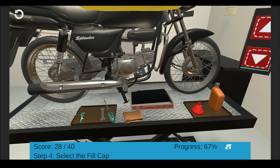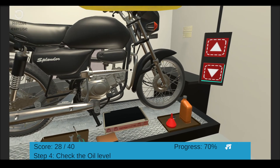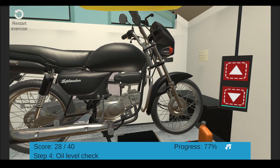After you have poured the oil, check the oil level with the dipstick on the fill cap — click the fill cap. Do not screw in the fill cap when you check the oil level. If oil has not registered on the dipstick, add 50 milliliters. Insert the funnel into the fill hole and click the fill cap. Check if the oil level is between the low and high marks. Click the fill cap to insert it — oil is between the low and high marks. Well done, you have poured the right quantity of oil.